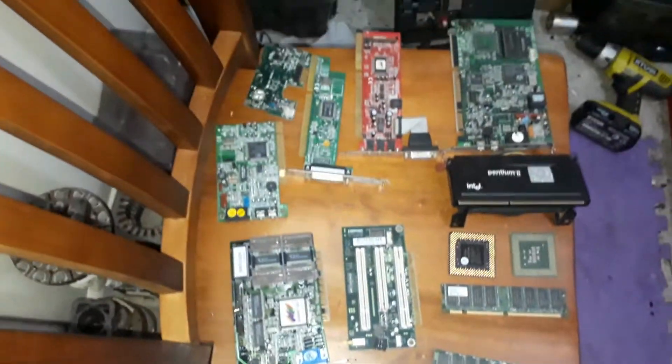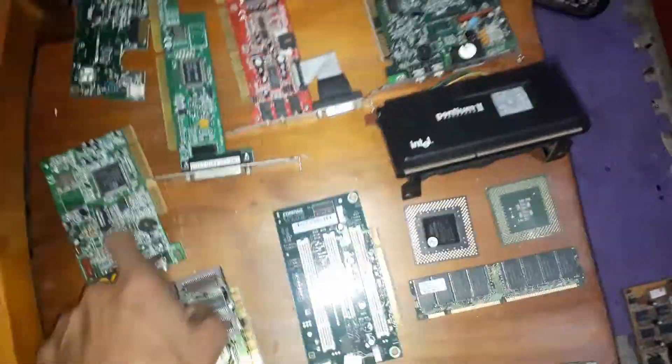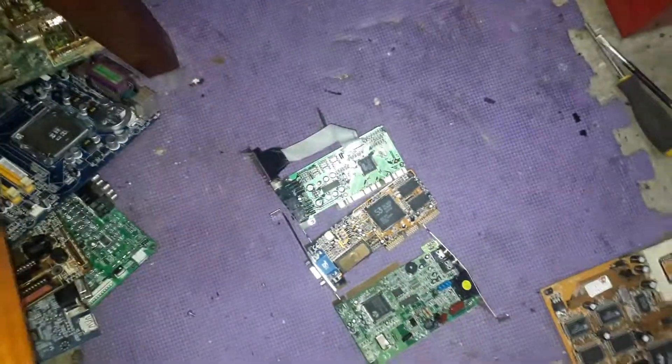I thought this was pretty amazing because just from these three computers — here's the three motherboards. I got this many slot cards. Here's a riser; this riser had one card in it. One, two, three, four, five, six, seven, eight, nine slot cards.